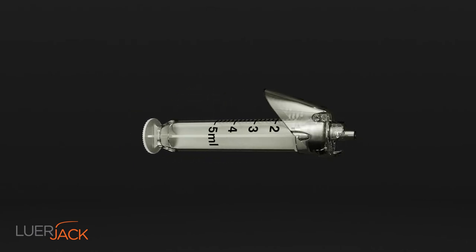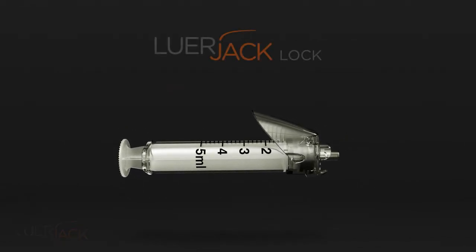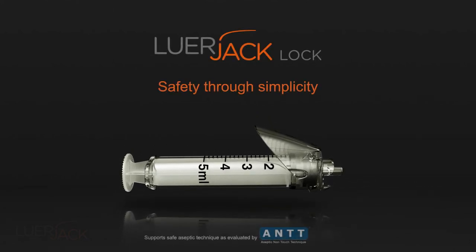Luerjack lock supports a better practice and thereby improves the safety of both the patients and the healthcare professionals.